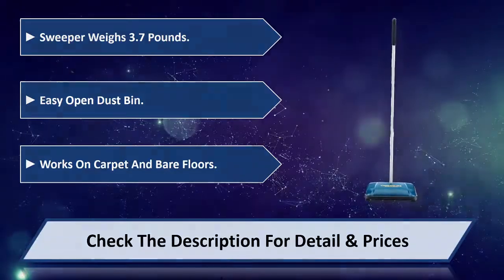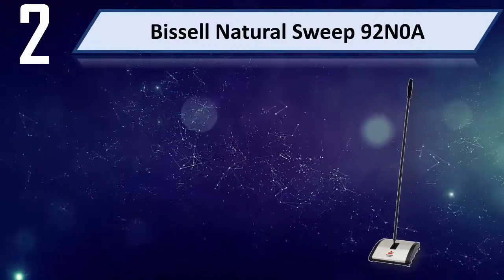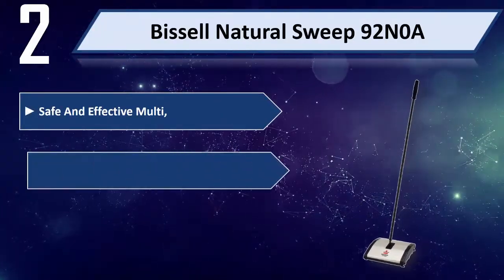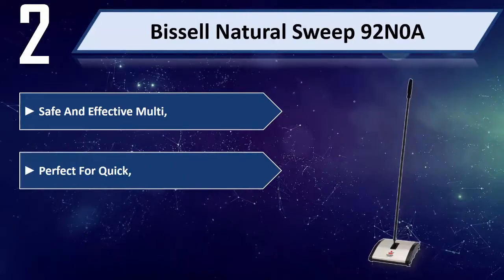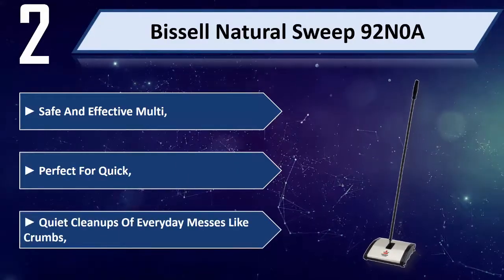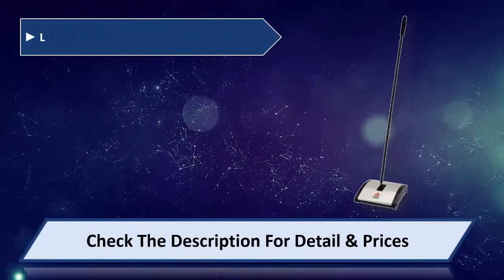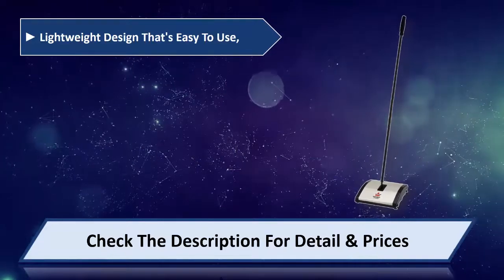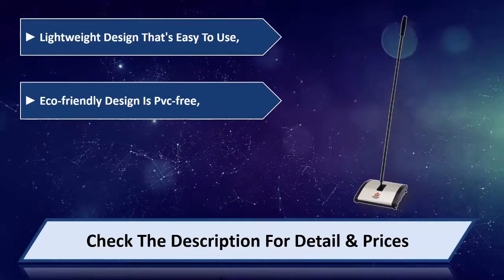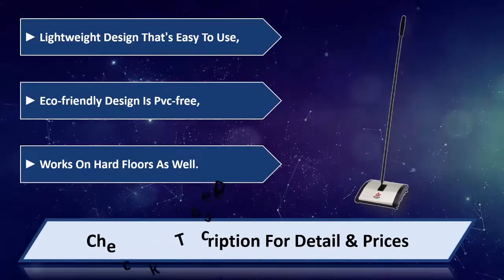Number two: this'll natural sweep 92 and 0. A safe and effective multi-surface sweeper, perfect for quick quiet cleanups of everyday messes like crumbs. Lightweight design that's easy to use, eco-friendly and PVC free, works on hard floors as well. Please check the description for detail and price.